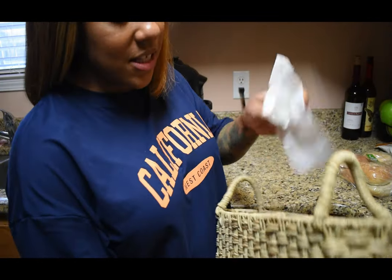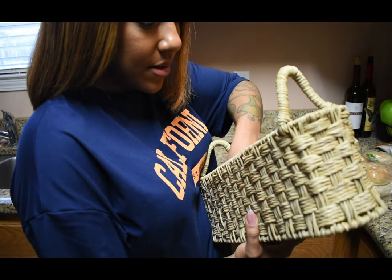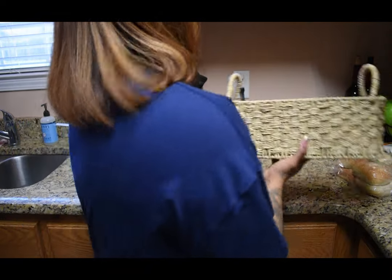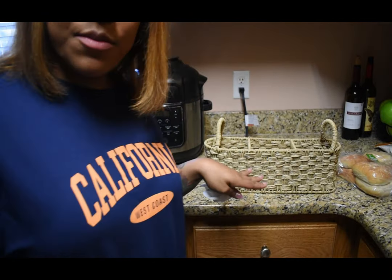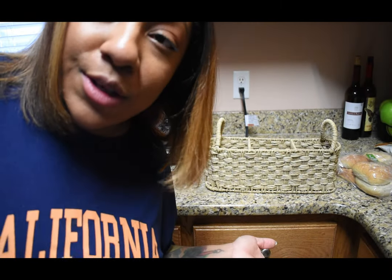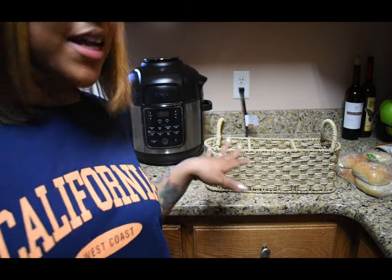I got this cute little basket and I'm wiping out the inside — I used some baby soap to clean it. I got this basket to put onions, garlic, potatoes, avocados, stuff like that, so they can ripen before I put them back in the fridge.